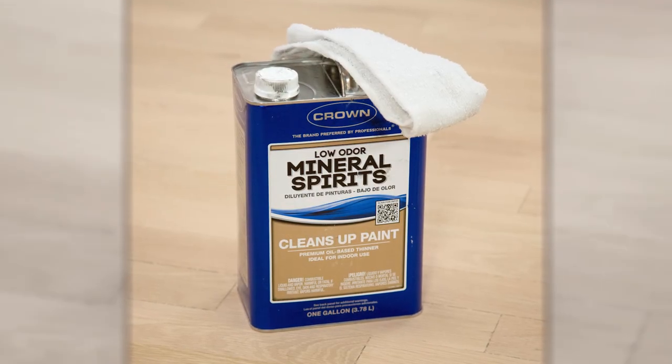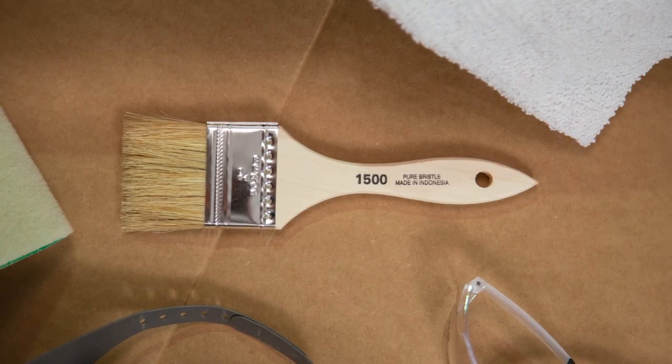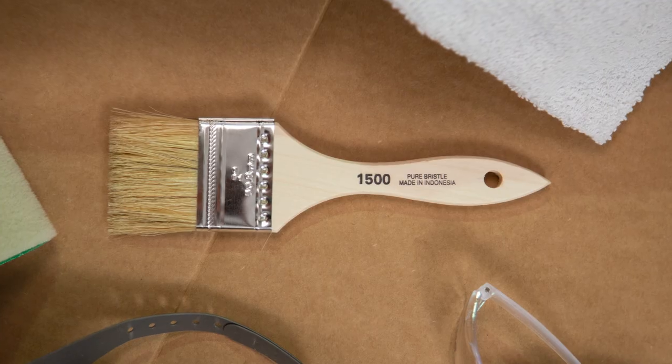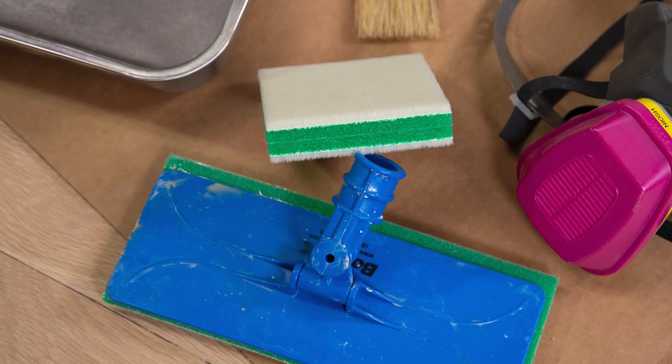Most accidents can be cleaned up immediately using fresh mineral spirits on a clean rag. Stain can then be applied to the edges and detail areas by hand using a brush, rag, or cut-in pad material.